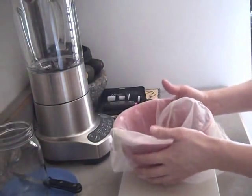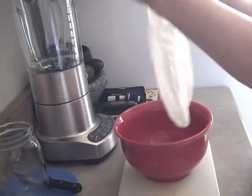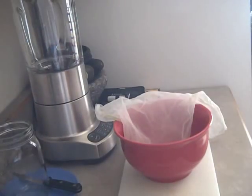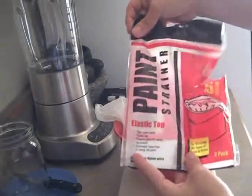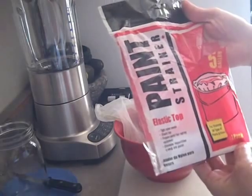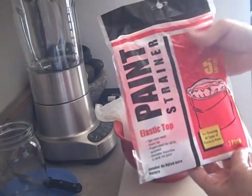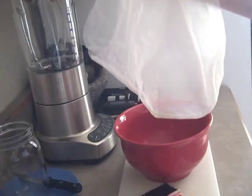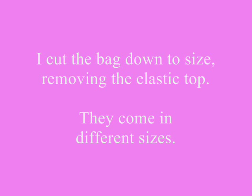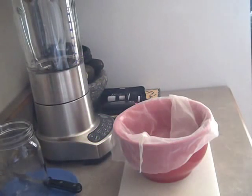The paint strainer bag — that's something most people ask about. It looks like this. I got it at Ace Hardware; it was a two-pack. I think it was five dollars for two bags, and this bag has lasted me eight months so far. I've tried to take care of it. There are also nut milk bags, and you can order those off Amazon or other health shops — they might have them at health stores too.